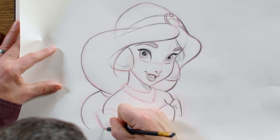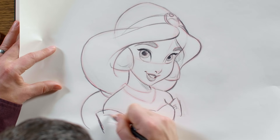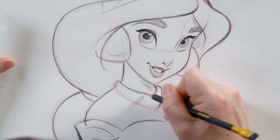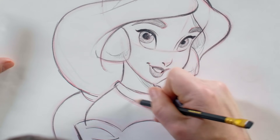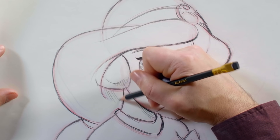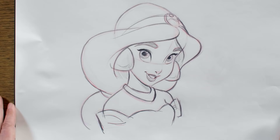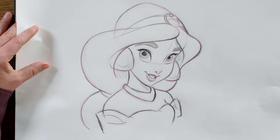And that looks like we're almost finished with her. I'm just adding a little bit of shadowing. And that's Jasmine. I really hope you enjoyed watching along as I drew Jasmine for you today. I know I really enjoyed it and hope to see you soon. Bye!